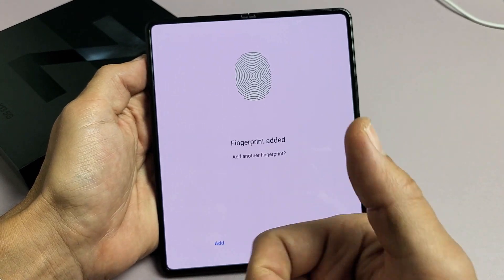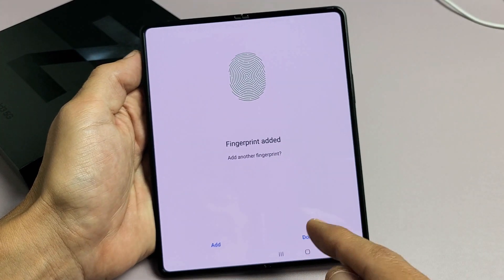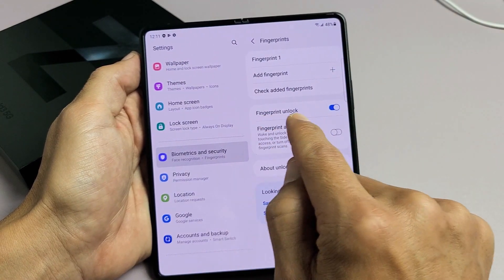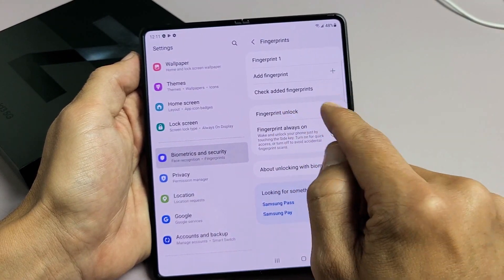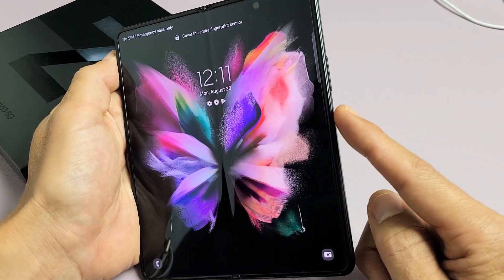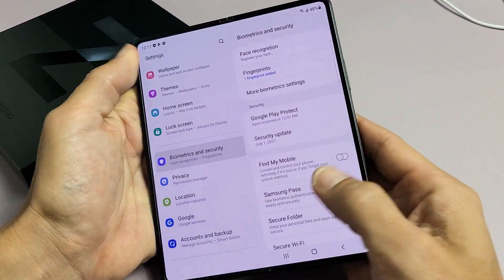There we go. You can go ahead and add another finger if you want to add your thumb or whatnot, or you can click Done and add another fingerprint later. So I have fingerprint unlocked — it's toggled on. Now I can just touch it to go in.